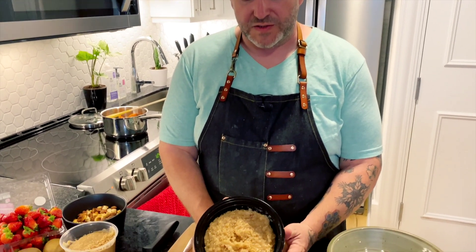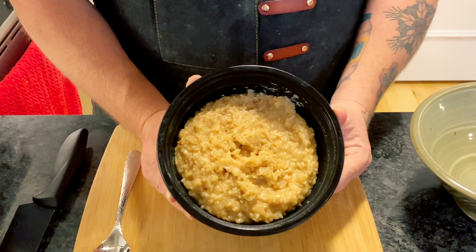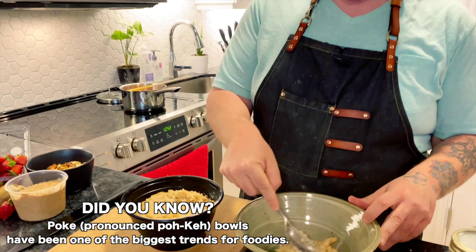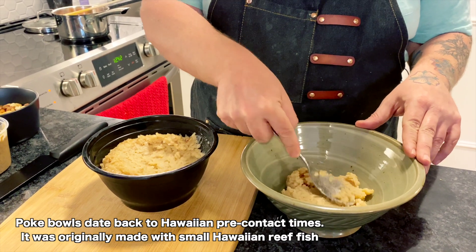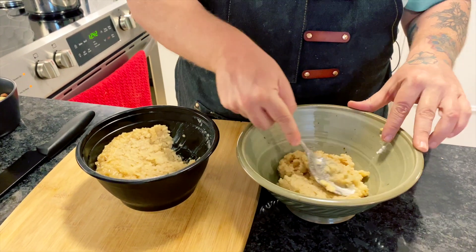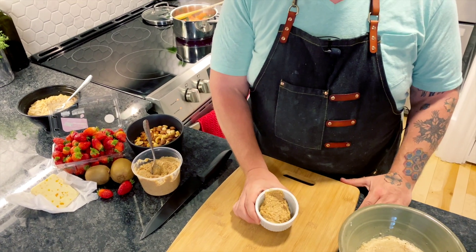Every good poke bowl starts with rice. What I've done here is create a breakfast rice — it's just three simple ingredients: one cup of rice, one can of coconut milk, and a can of sweetened condensed milk. Take your rice and put it in the bottom of your bowl, filling it about a third of the way because we're going to layer everything else on top. This amount of rice should get you through about three breakfasts for the week, and is easy to double up on. Just smooth it down — we want a nice flat surface so we can layer all our ingredients on top.